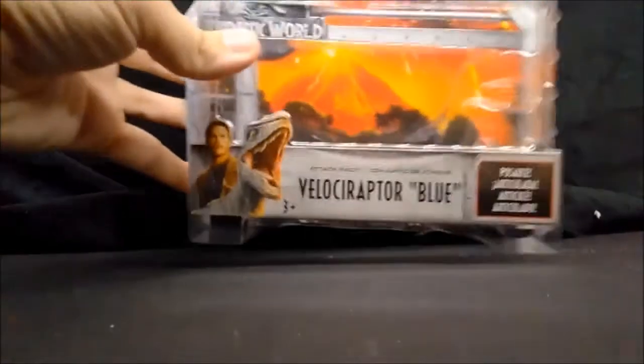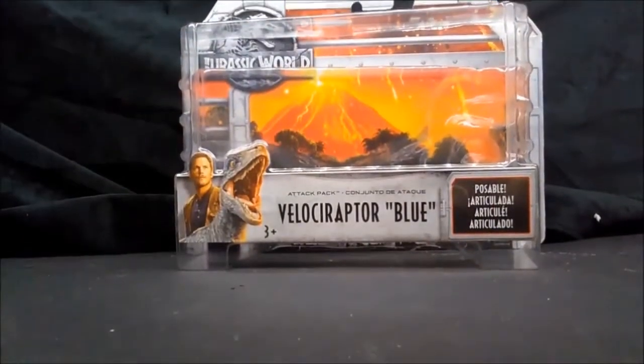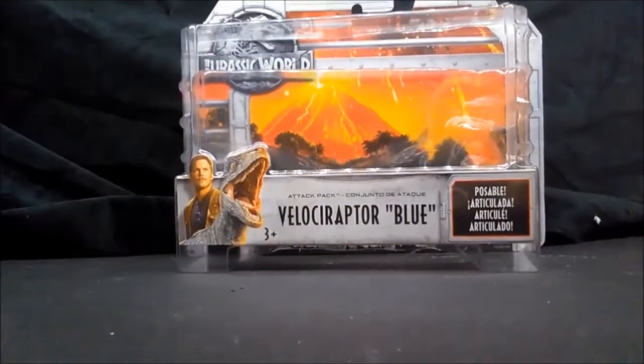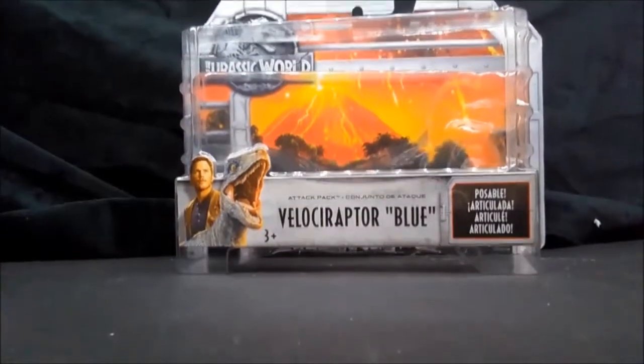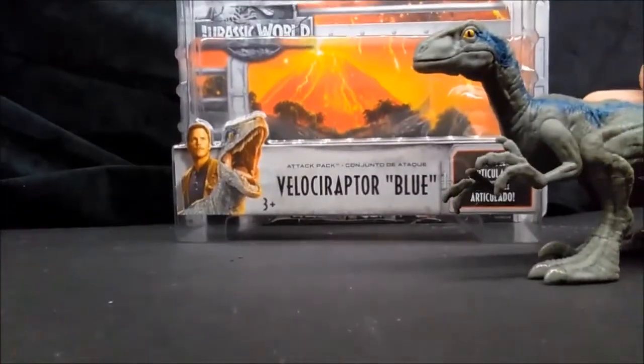Hello everybody, welcome back to the Collector's Set. I have a new edition from the Jurassic World line — Velociraptor Blue. As you can tell by the packaging, she got out. Oh, there she is.